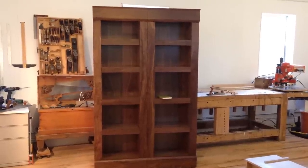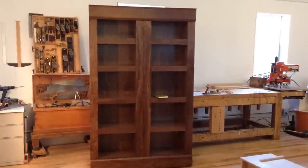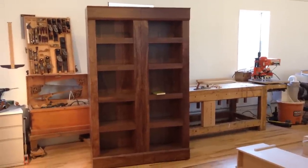Fresh off the workbenches at Q-Line Design, we have a Q-Line Safeguard Shelving System. This one is in a beautiful American Black Walnut. Like all of our products, it is loaded with secrets.